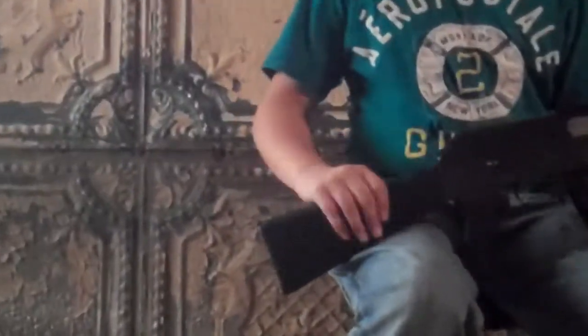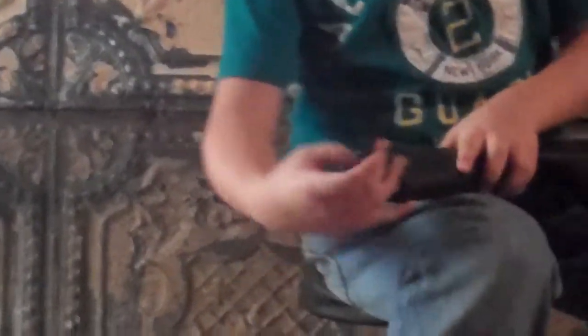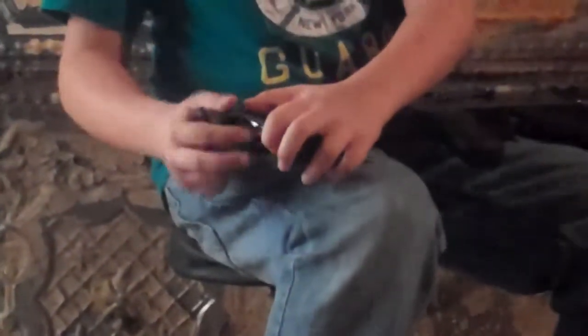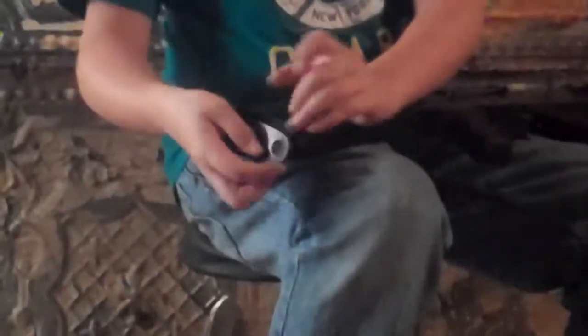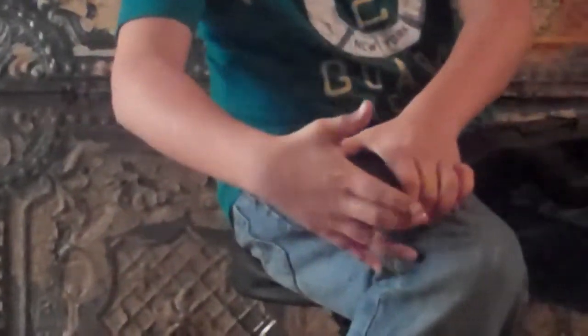Starting from the buttstock to the flash hider. The buttstock has a nice rubberized texture. It holds the battery quite nicely — 8.4, and you can hold a 9.6. I'm not going to take that out, it's not necessary. I'm just going to slide it right up.